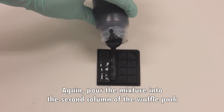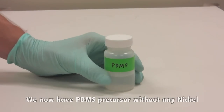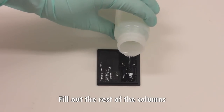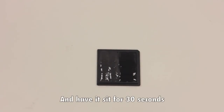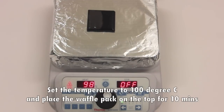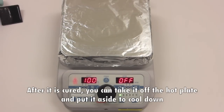We now have PDMS precursor without any nickel — fill out the rest of the columns and let it set for 30 seconds. Now we are ready to put it on the hot plate. Set the temperature to 100 degrees C and place the waffle pack on the top for 10 minutes. After it is cured, take it off the hot plate and put it aside to cool down.